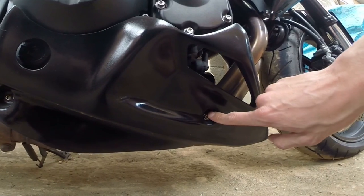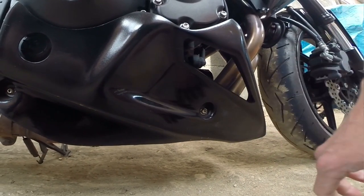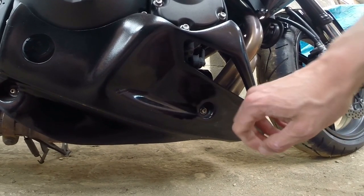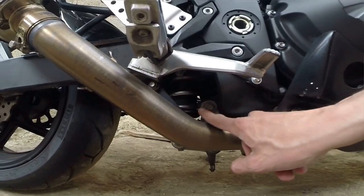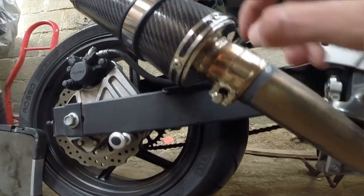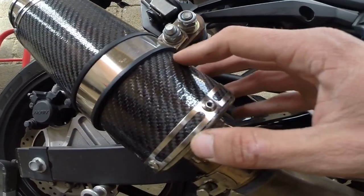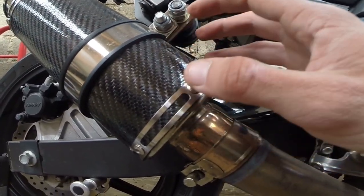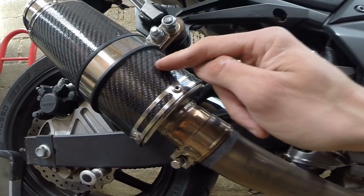Avant, il faudra enlever le sabot avec des clés à étoiles. On va enlever le sabot en premier et après on va s'occuper de toute la ligne d'échappement. Il y a un boulon ici et ici. On va enlever ici, c'est fait maison parce que cette cartouche, le bout du pot d'échappement, vient de chez AliExpress.